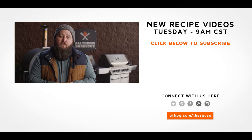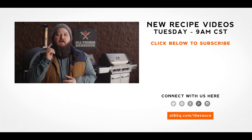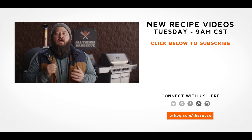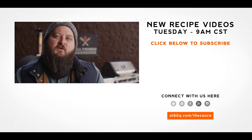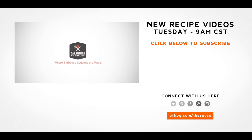Thank you guys so much for watching. Be sure to check out ATBBQ.com for all the products featured in today's video. If you enjoy the recipe, hit that subscribe button. If you have any questions or comments or there's anything you'd like to see me cook, let me know in the comment section down below and let's be good to one another. For more recipes, tips, and techniques, head over to ATBBQ.com slash the sauce.